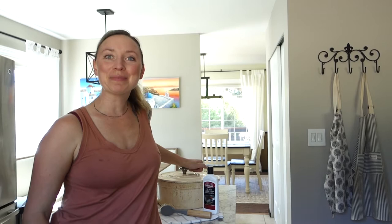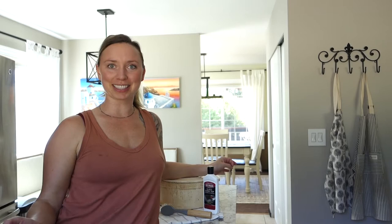Hi guys, welcome to Healthfully Rooted Home. This is Kiri with the blog healthfullyrootedhome.com. We're going to talk about clean cooking, non-toxic living, and an organized home. And today I am going to tell you guys how I clean and maintain my enameled Dutch oven.